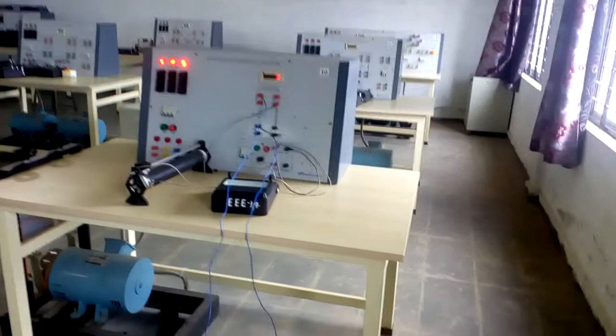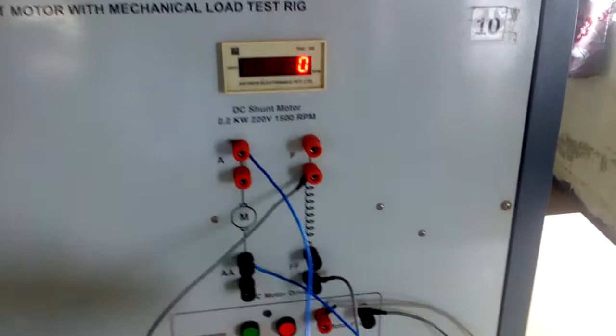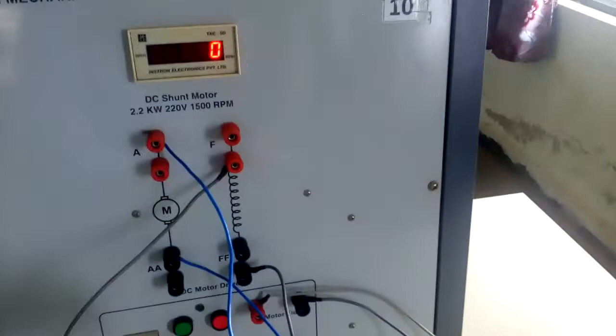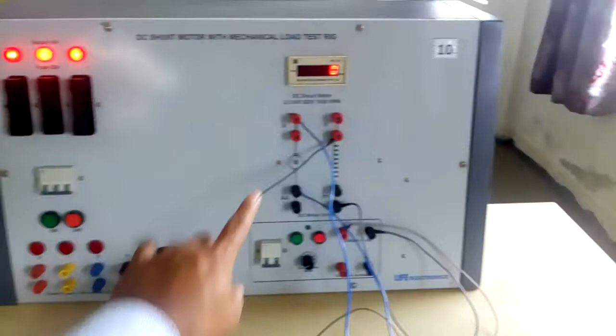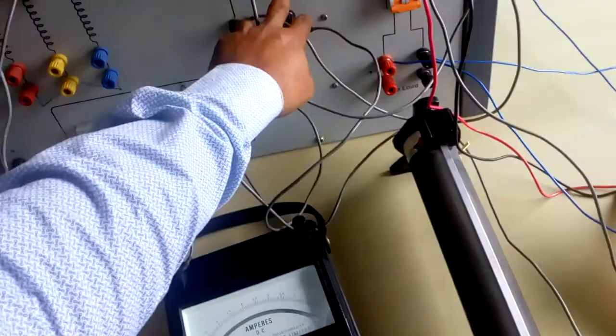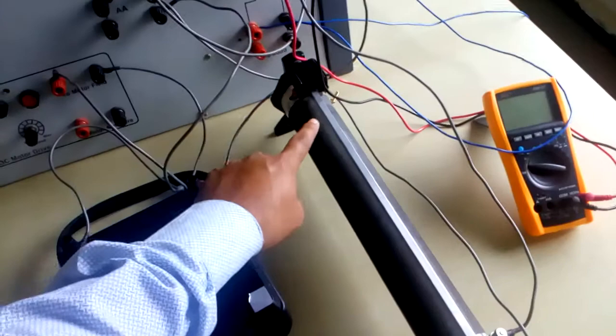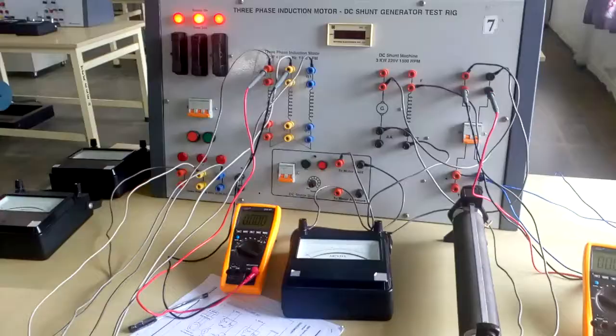The armature supply is not given from the panel since it is brought from the generator output. Field excitation is given through the motor field — from motor field to ammeter, ammeter to rheostat, and rheostat back to the field supply. The field circuit consists of the ammeter, rheostat, and field winding, all three in series. Note that for the generator, the rheostat position should be in the cutting position.